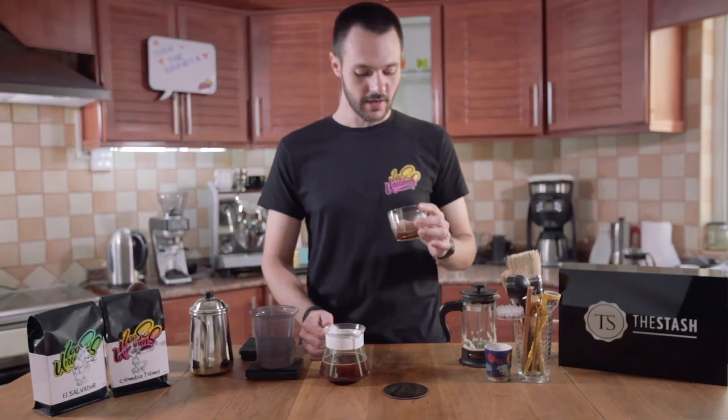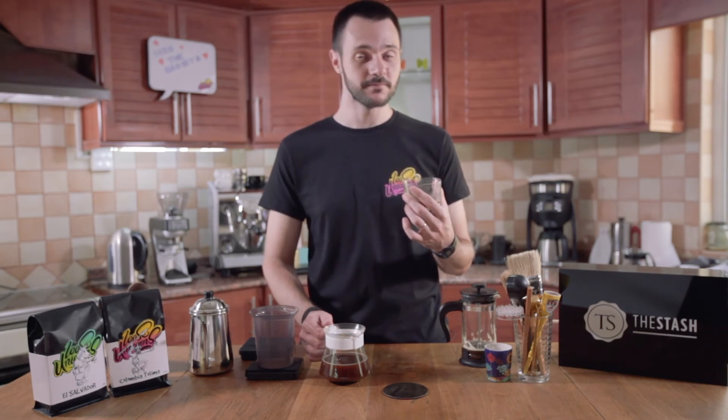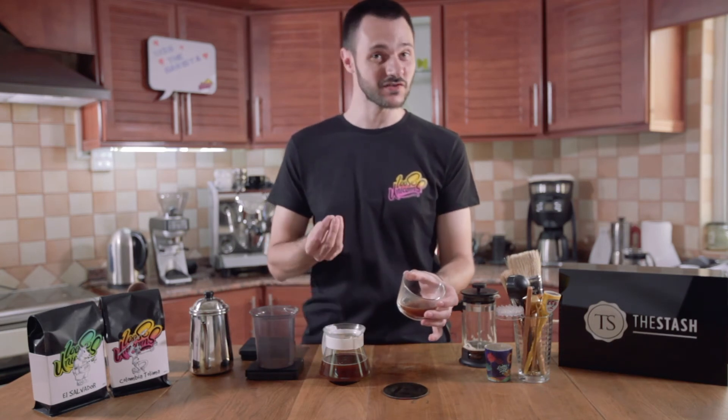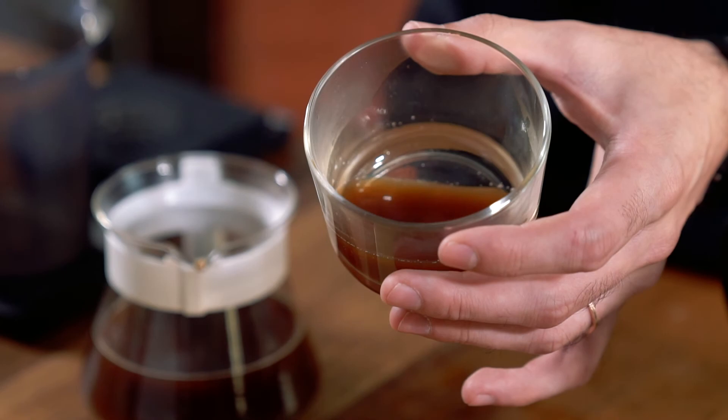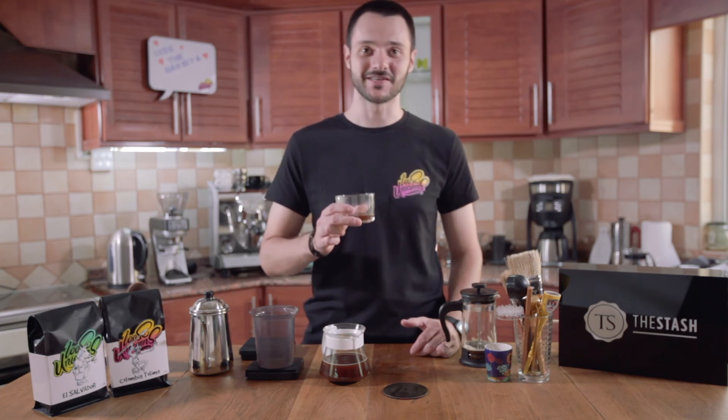Tastes delicious. Keep in mind that the French press produces a more heavy body coffee. It's a bit dirty, we'll call it. As you can see, it has a bit of sediment. It's very rich and very complex, but some people really like it — I like it as well, it's very good. Thank you so much for watching. See you next time.